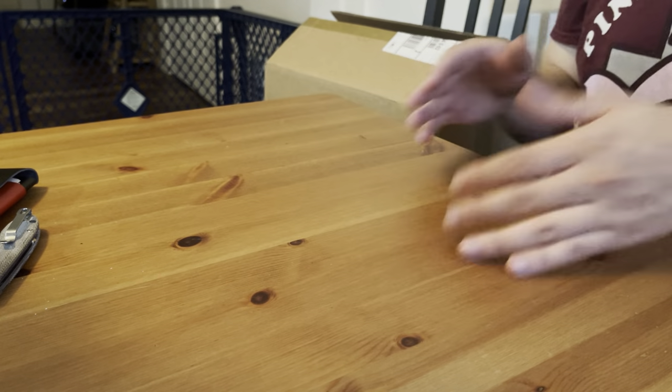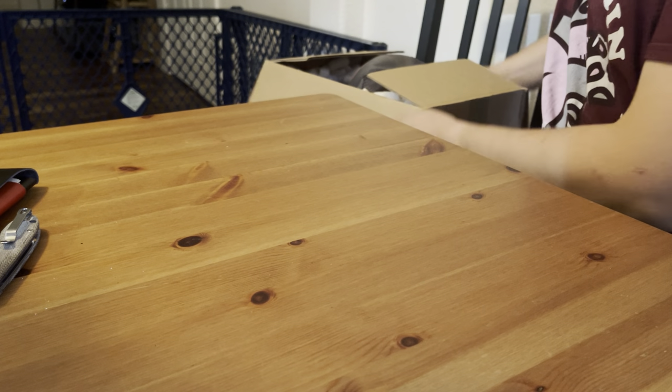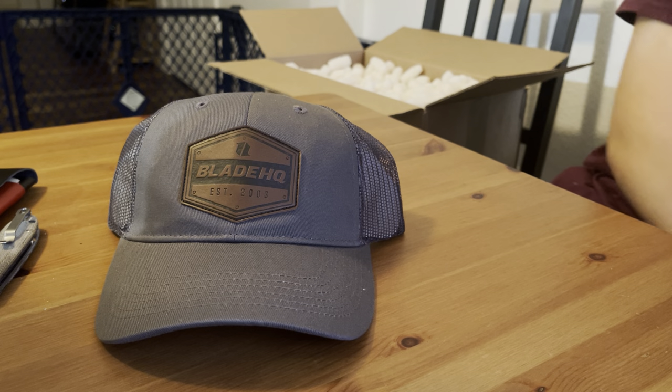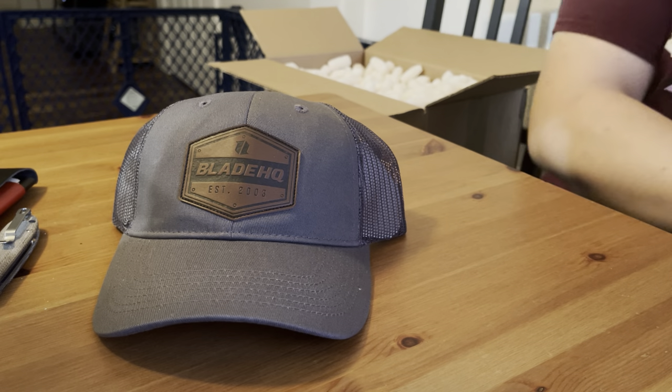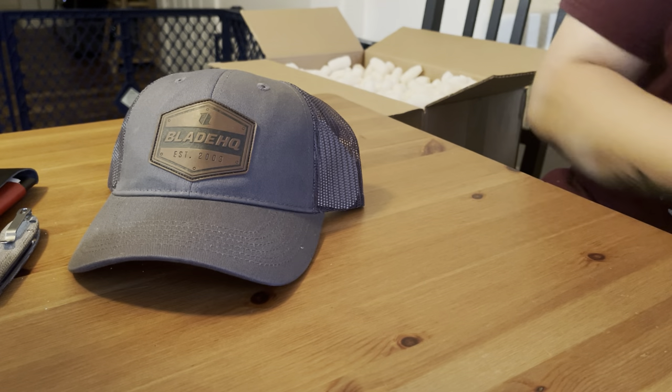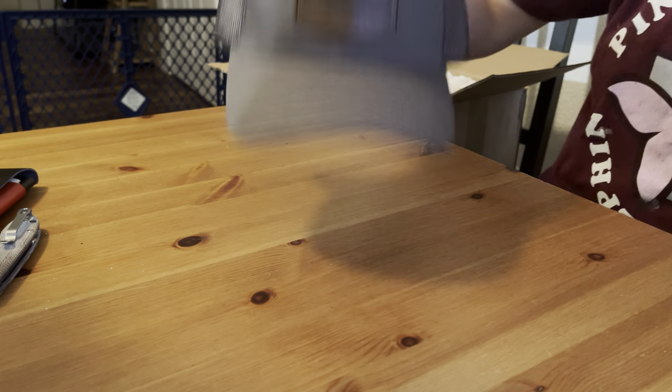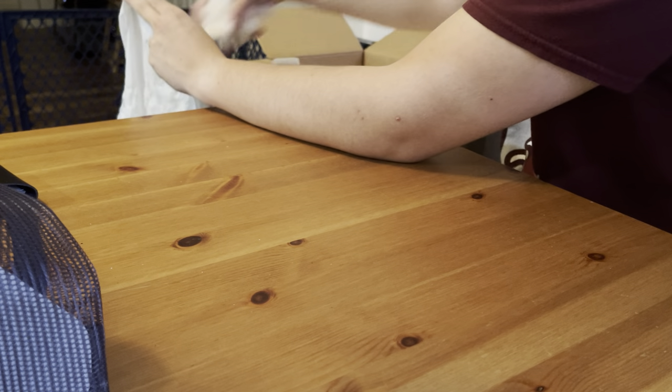I used this knife to open the box and I was like, man, I should probably film this. It's kind of some odds and ends — I grabbed a Blade HQ hat out of the top. As you can see, we're in a new home — I finally moved into our place — and I lost my hat in the move, unfortunately, from EDC Specialties. So I went ahead and grabbed another one from Blade HQ: the trucker hat, adjustable. I'm super excited for what's all in here.